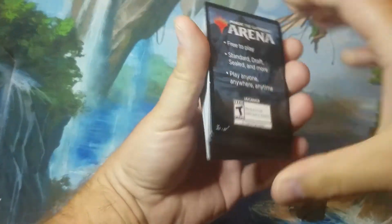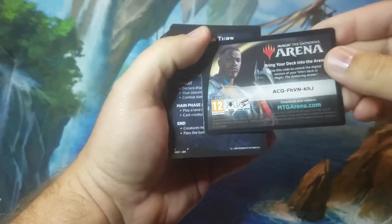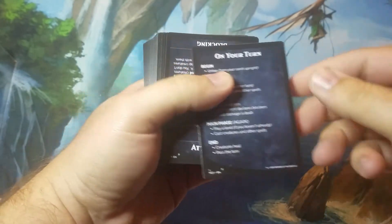On the back here you have the Arena Code card. I'm going to share this with y'all — whoever gets it, just let me know in the comments below. Really appreciate it, just so we know somebody's getting to use it.